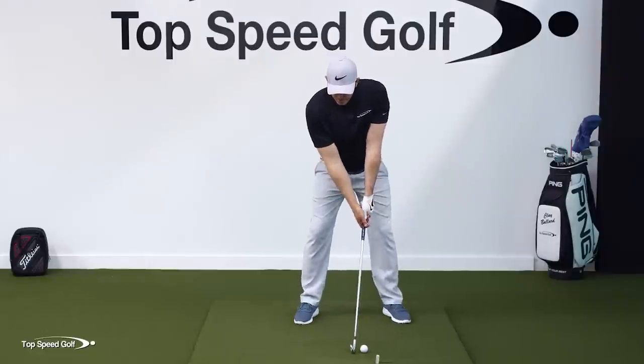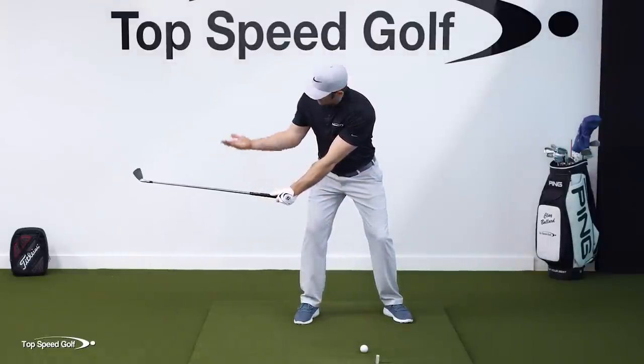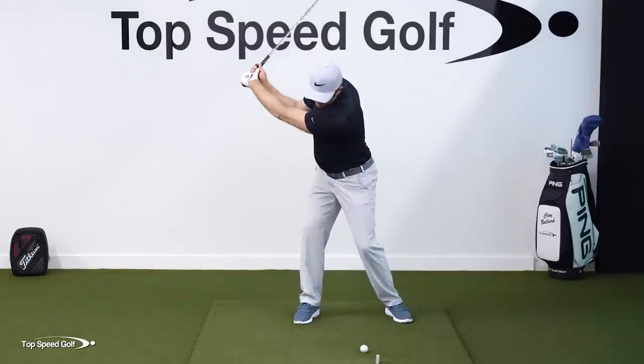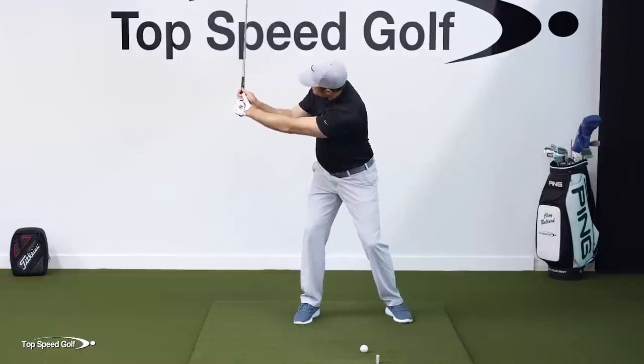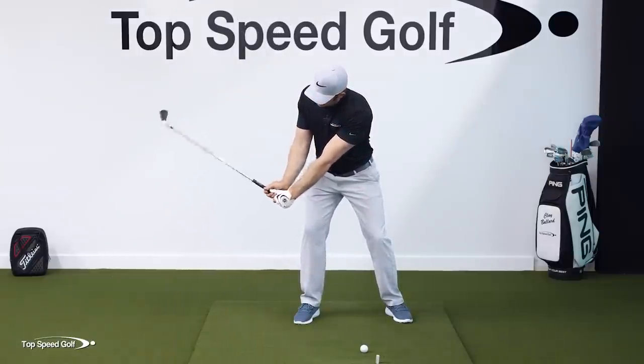Just like in the half swing, as the hands go forward at the top of the swing, that's when we get the lag on the downswing. That is such a big deal. To recap the visual: curl those knuckles down, lag the club so the club head goes above the belt as the hands go forward. At the top of the swing, the same move — as the hands go forward, that club head is going to go up.